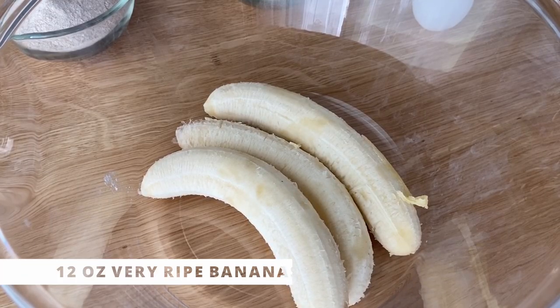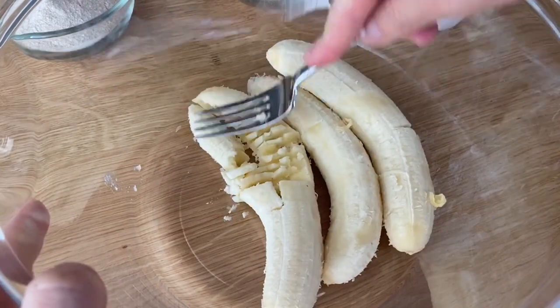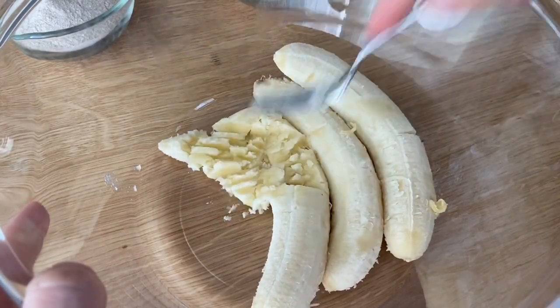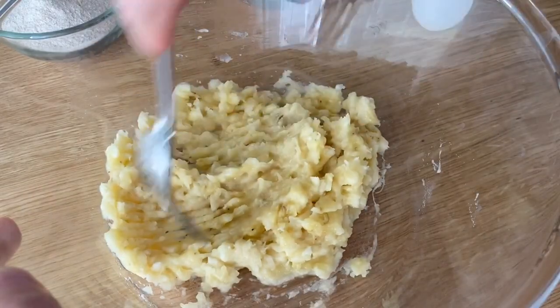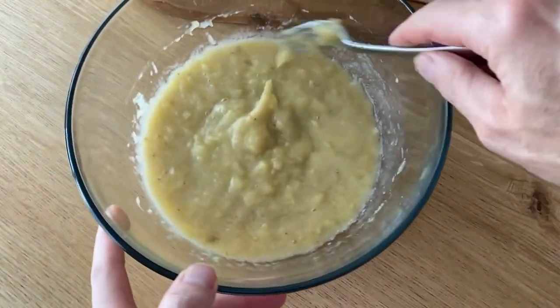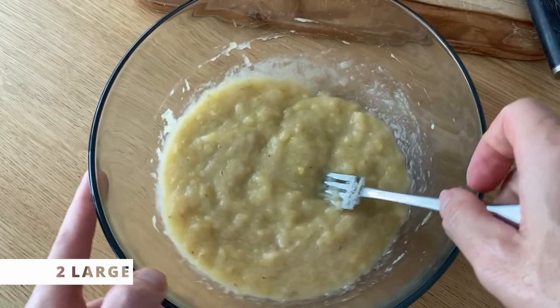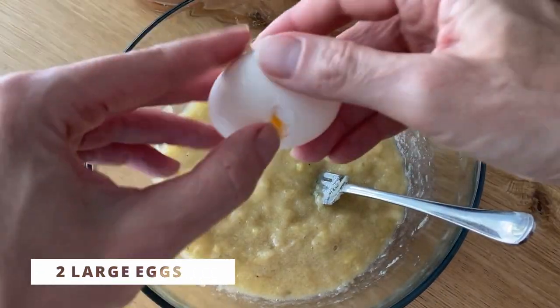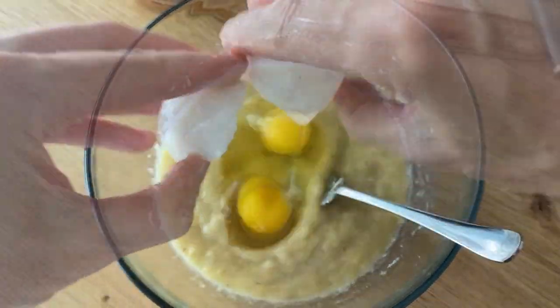The recipe requires three medium-sized bananas, that's about 12 ounces. It's good to measure because some bananas are two ounces and some are way bigger, which will affect the texture. I'm going to mash them very well and add two large eggs to the mixture, followed by pumpkin — I have a canned pumpkin here, but you can of course roast your own.